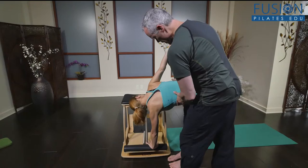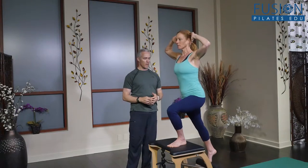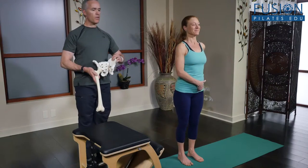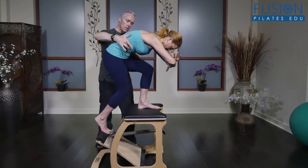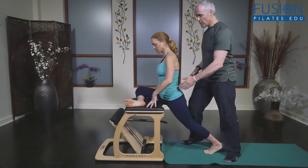You'll benefit from skillful, hands-on cueing as well as learning how to teach proper form for efficiency and effectiveness for your clients. Tom also covers techniques which blend Pilates and the Franklin Method and are designed to inform good movement mechanics, posture, and efficiency that your clients can take with them out of the studio and into their everyday lives.